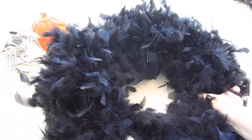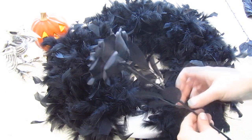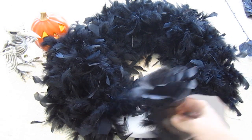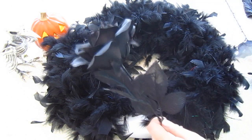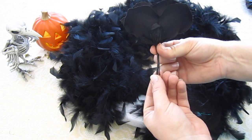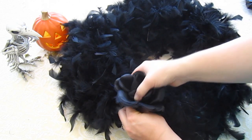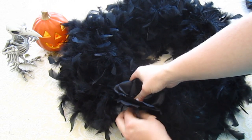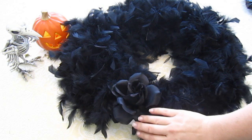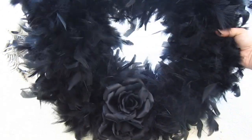Alright guys, here is our wreath. Now remember the black roses we had? We're going to take them, cut them off so the stem is only about an inch long, and then push them down into the styrofoam so they'll be nice and secure and won't come off. See? It starts to cover up that open white spot. I'll add the other one — and see, now it covers up that white spot that was open.